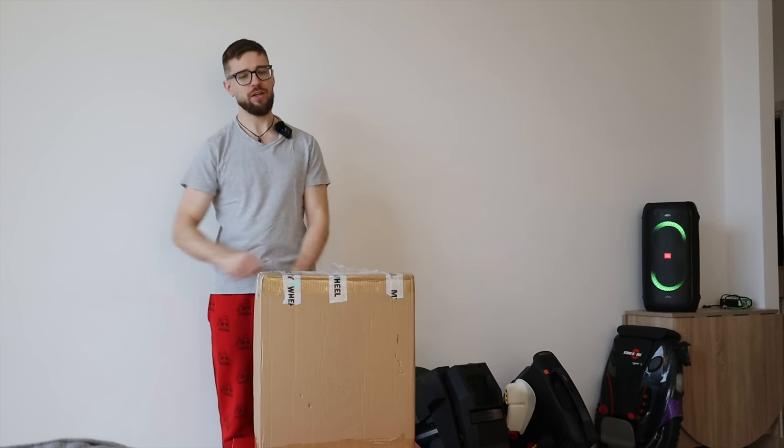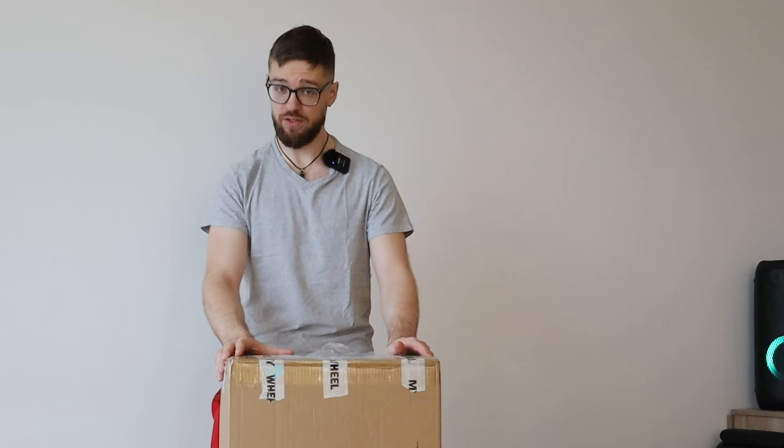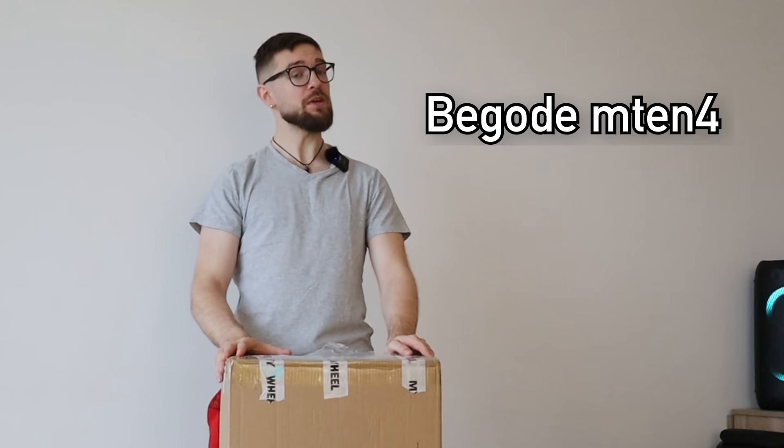Hi and welcome to Wrong Way, and today we're going to unbox the smallest wheel on the market available right now, the Begode M10-4.